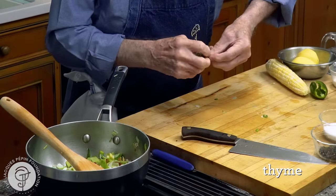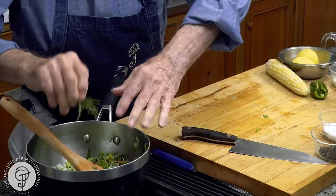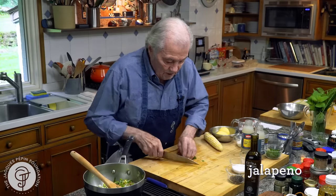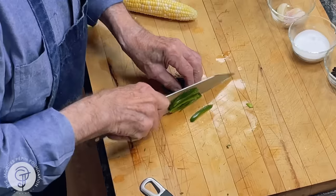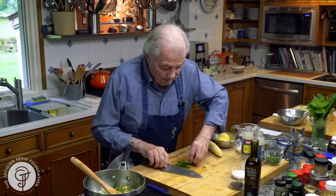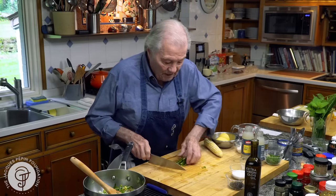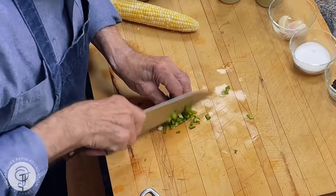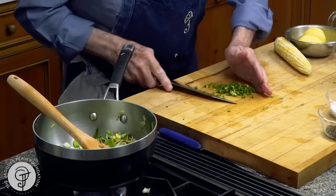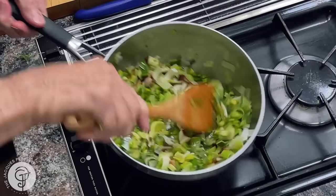I put a little bit of fresh thyme in it — I have some from my garden — like a teaspoon. And jalapeño pepper. Always taste your jalapeño pepper when you use it, because sometimes it tastes like a mild green pepper, and other times it's going to blow your mind. This one has a bit of a kick, not too much. So you can adjust the quantity you want to put in there — maybe I'm putting the whole thing, which is probably two or three tablespoons.